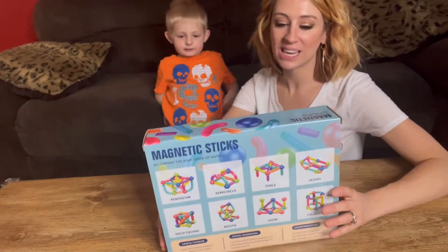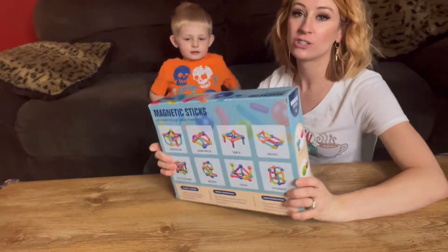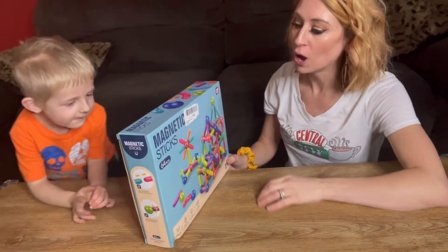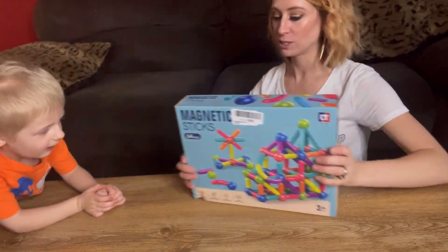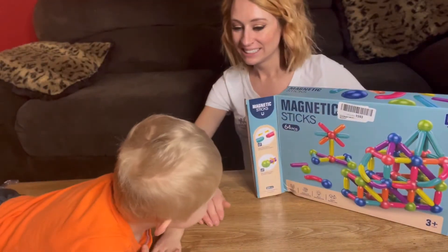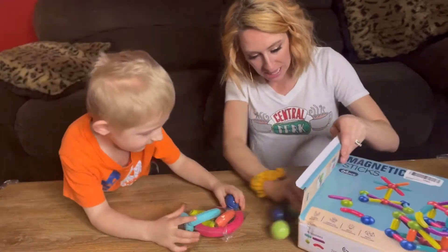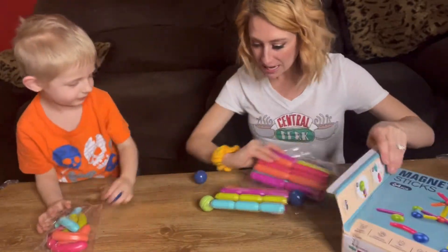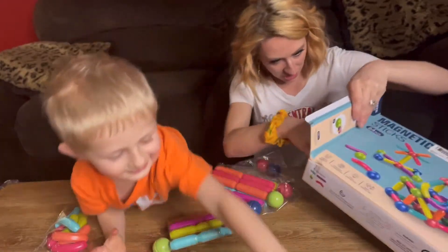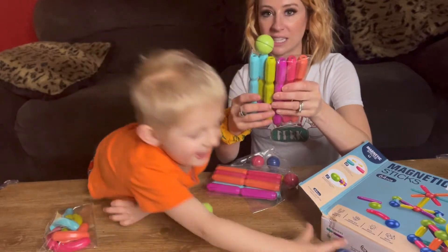Hi, you guys! We're here and we are excited — we're going to be reviewing these magnetic sticks with you. On the back of the box you can see it shows tons of different things you're going to be able to do. One thing that's really nice is you're going to get 64 pieces. All right, let's get down and see all the things. There's so many things — this is going to be fun, and you can see it's already sticking!